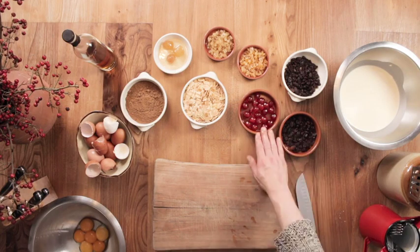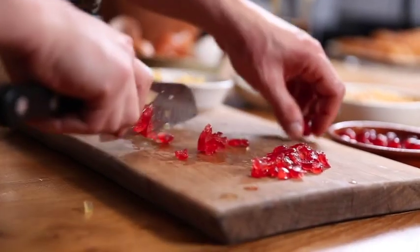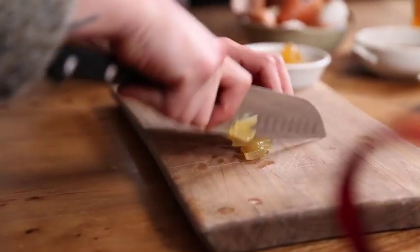So now it's time to chop up the fruit. For the parfait we're going to be using raisins, sour cherries, orange peel, lemon peel and stem ginger. The cherries and the ginger are still quite big, so I'm going to chop them up just slightly.